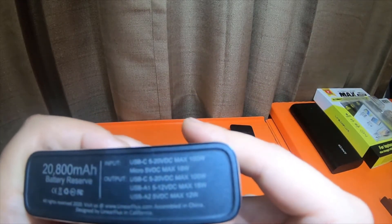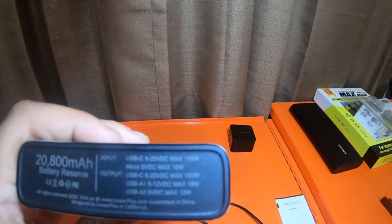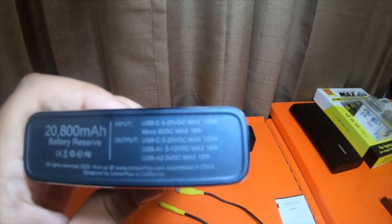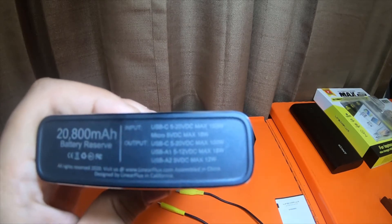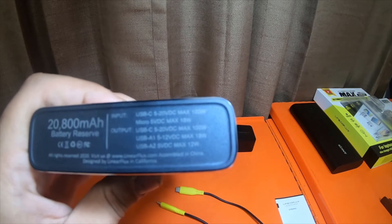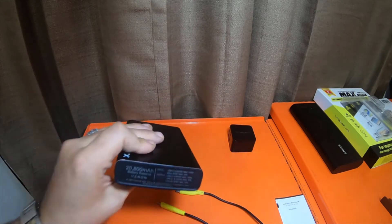This one has a lot higher specifications. Input: USB-C 5 to 20 volts DC, max 100 watts. Micro USB port: 5 volts DC, max 18 watts. Output: USB-C 5 to 20 volts DC, max 100 watts. USB-A1 — the green port — is 5 to 12 volts DC, max 18 watts. USB-A2 — the black port — is 5 volts DC, max 12 watts.